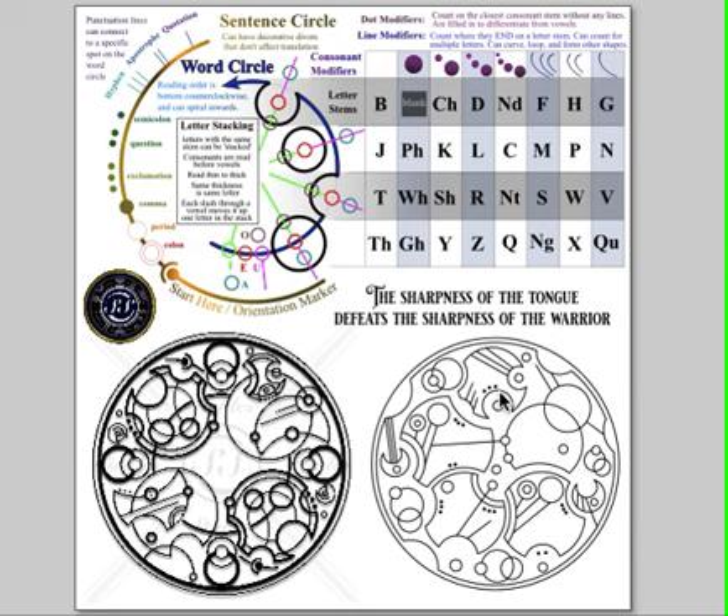Then we have a D — deep divot with three dots — an E centered on it, and F — a deep divot with three lines. Then another E, an A outside the word circle, a T — shallow divot with no modifiers. And then another S with three lines on it, just like this S in 'sharpness.' And then we have a T, H, E right in the middle of it — so 'the.'